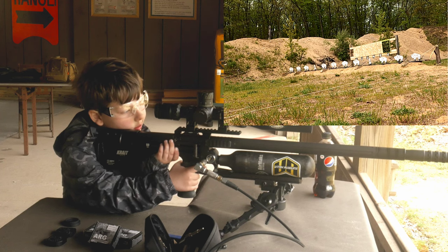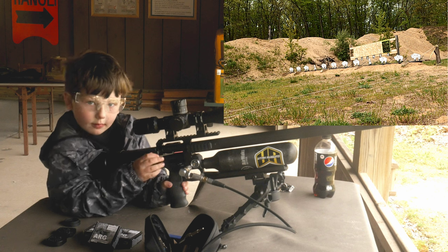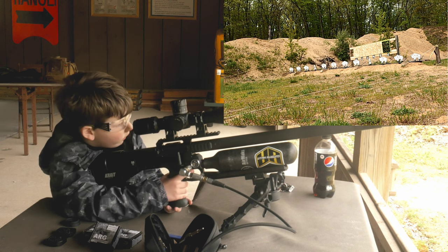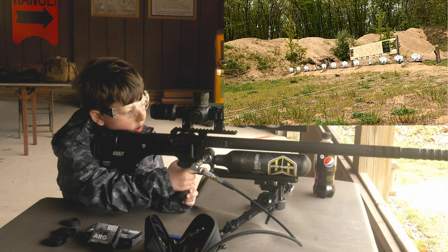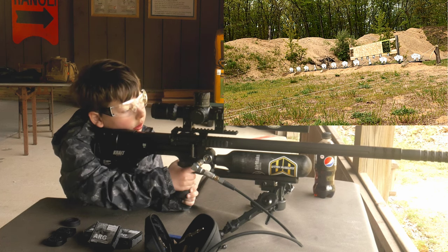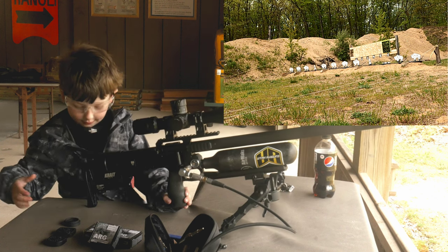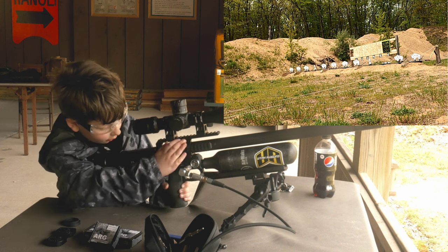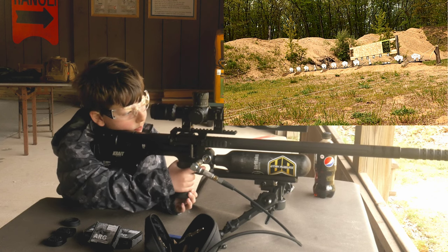Wait — go ahead. There it is. Go ahead, cock your gun. Don't touch the trigger until you're ready to shoot. Get on your buffalo. Nice. Go ahead, cock the gun. Don't touch the trigger — we're still learning. That's okay. You're doing a great job, dude.